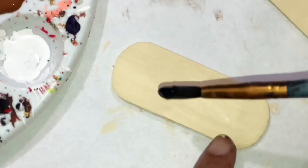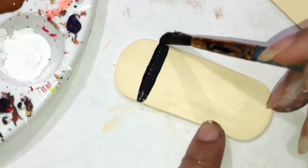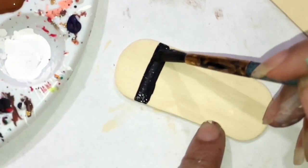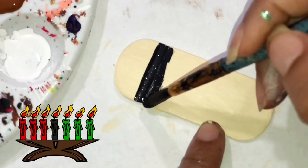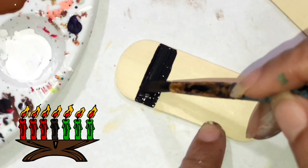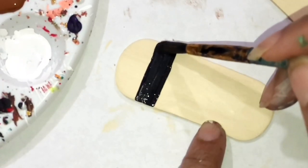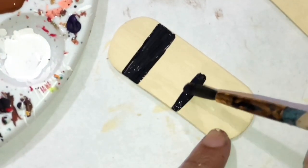We're going to put a line going across, and then I want to put another one right here.